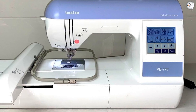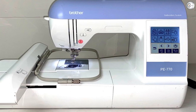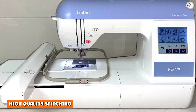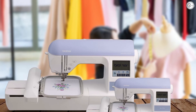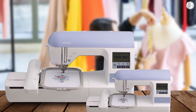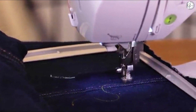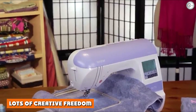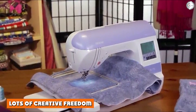Brother PS770 embroidery machine review — the positives: now that we have looked at all the key features, we're going to round up all the positives of this embroidery machine. High quality stitching: perhaps the most important feature to assess is how good an embroidery machine is at stitching. We're pleased to report that we experienced nothing but high quality, consistent stitching with the Brother PS770, proving it to be the perfect companion for our designs and creations.